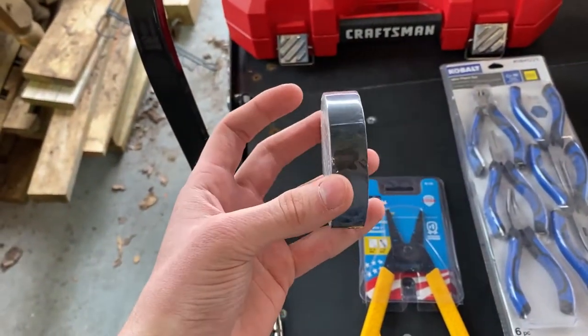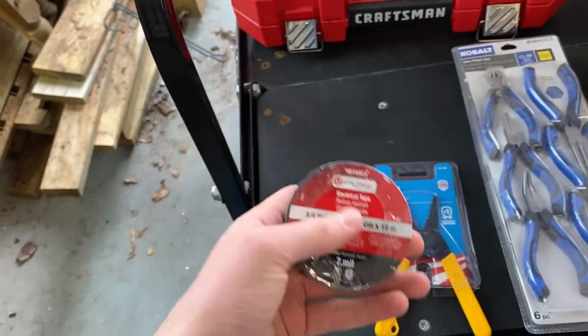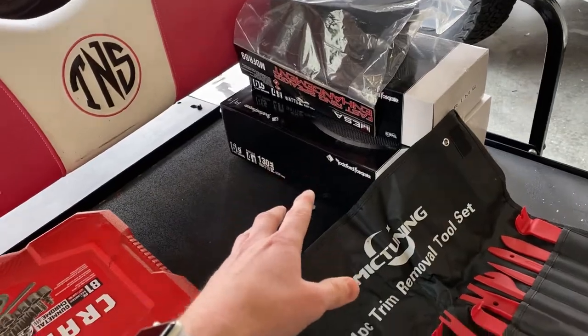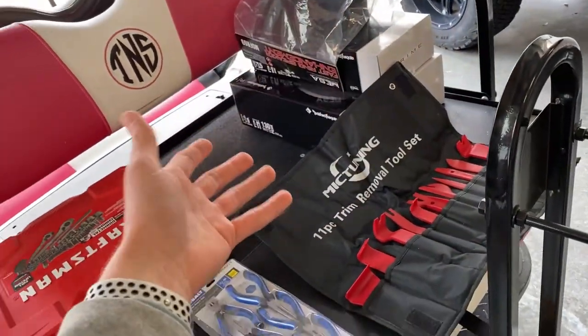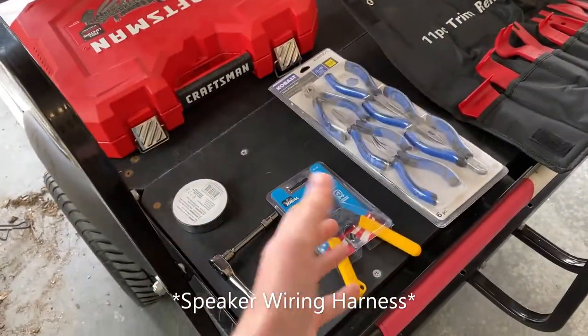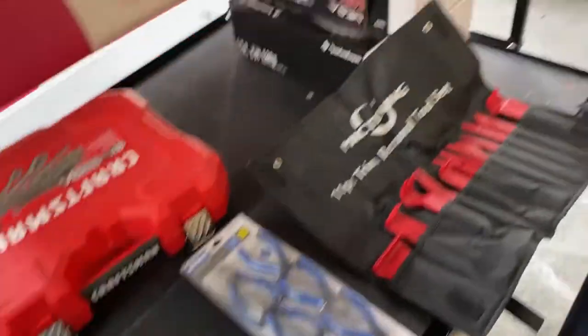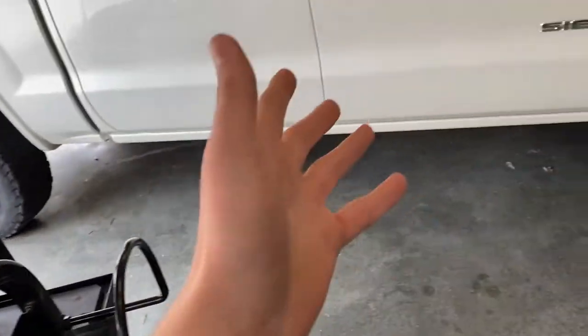I don't have a soldering kit, so this is just a different way I'm going to be doing this. These speakers aren't your typical plug-and-play type, and you could go get adapters, but this was kind of a cheaper way to do it. I don't have a problem with it — it's just a learning experience. I'll go ahead and show you how to get these door panels off. I'll do the fronts and the backs, and I won't bore you — I'll just show you one of each.